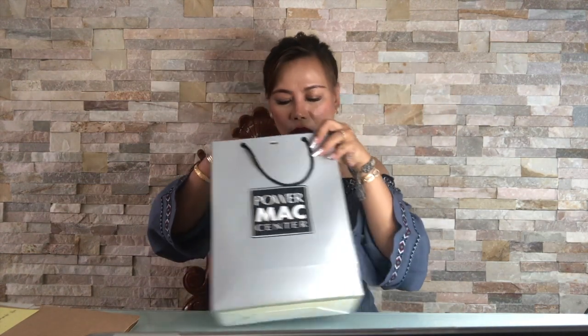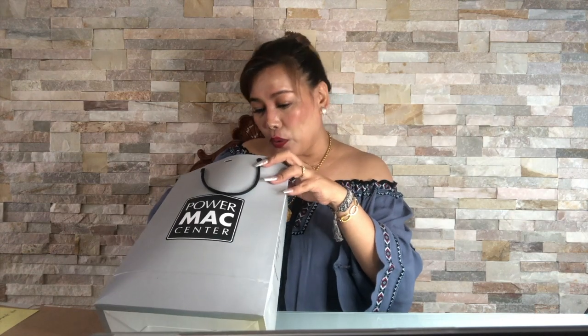It's not the normal items I unbox here on my channel, but I just want to share my excitement because I've been wanting to have this item. It was only released yesterday here in my country. Let's get on to the unboxing — this is the paper bag and it says Power Map Center, so we all know that's the one authorized to carry this phone. And here is the iPhone 11 Pro Max.